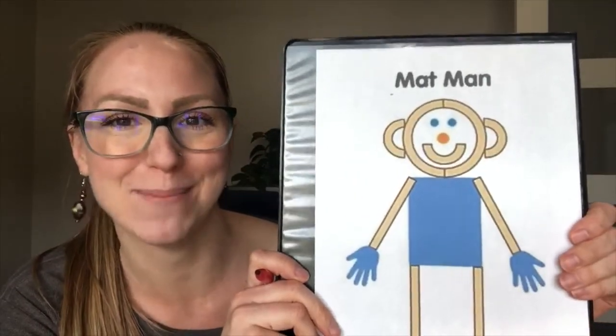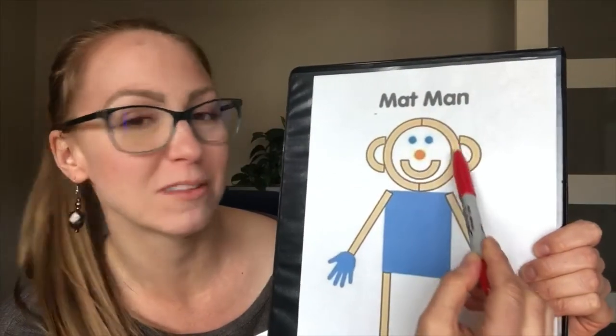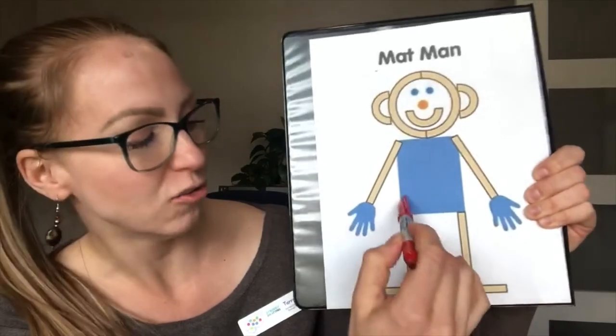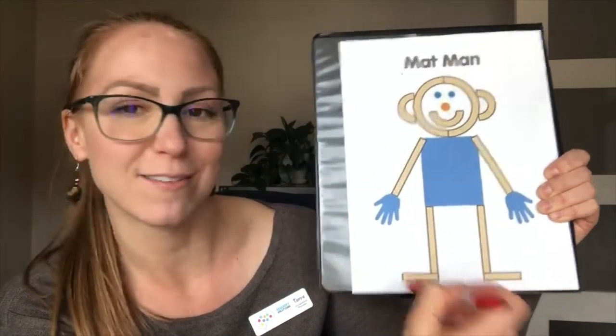And here is our good friend Matt Mann. Matt Mann incorporates lots of the pre-printing shapes, such as the circle, the square, the diagonal lines for the arms, the straight lines for the legs, and the horizontal lines for the feet.